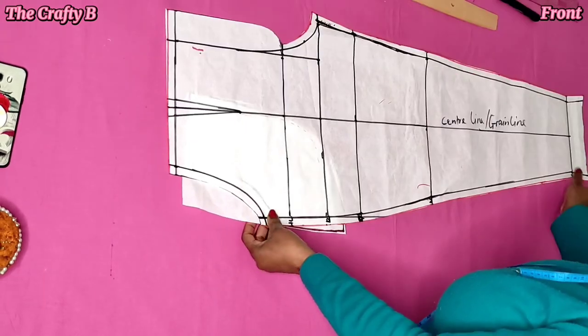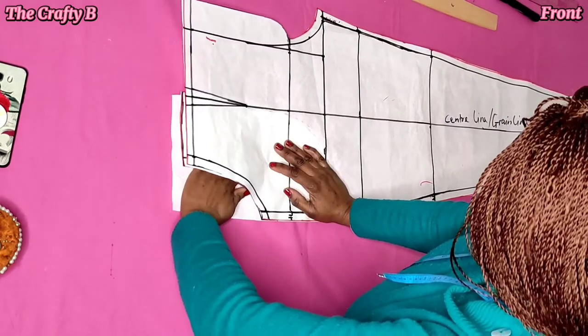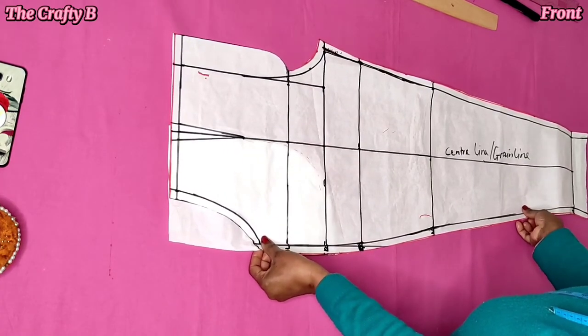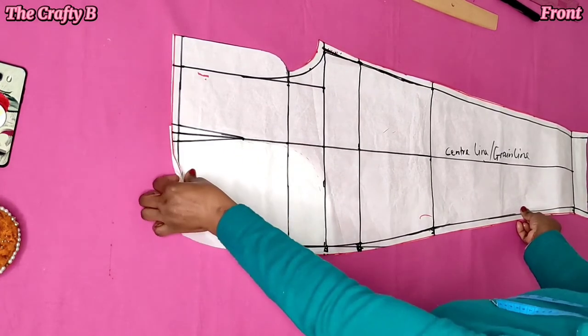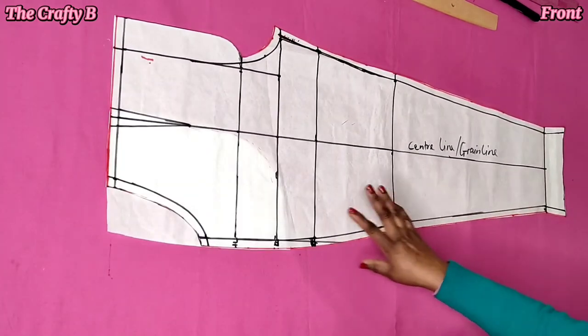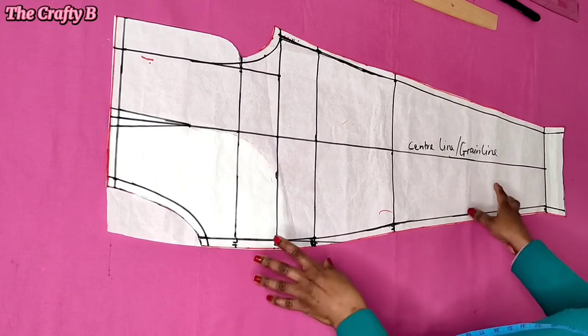So this is my pocket — I'm seeing my pocket already. It's so nice, isn't it? So this is how the front pattern looks like. I'll be putting it aside and then we will be drafting the back panel.